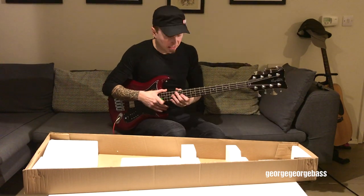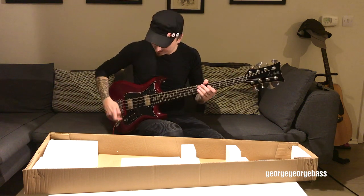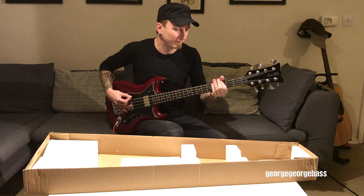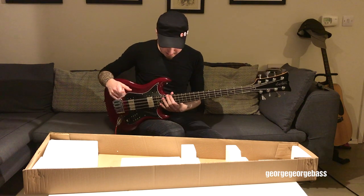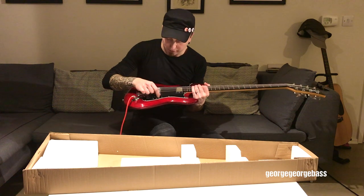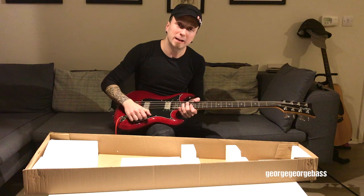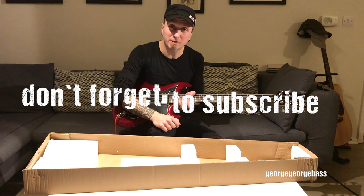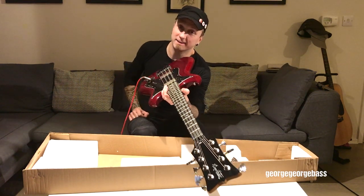Now that it's tuned up — so much fun to be had with this. The strings are a bit high off the neck so I'm going to set it up properly. There are quite a few buttons here; I don't know what they do, so I'll be playing with those and letting you know in the next few videos. Don't forget to subscribe and ask any questions you need to ask. This is my new day!